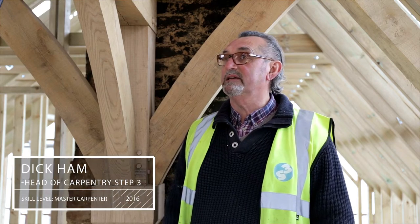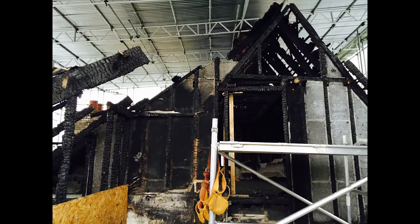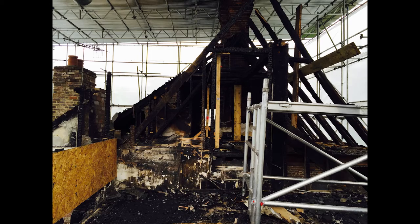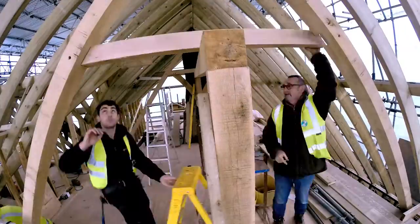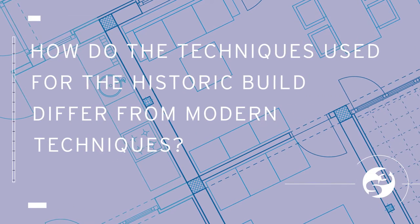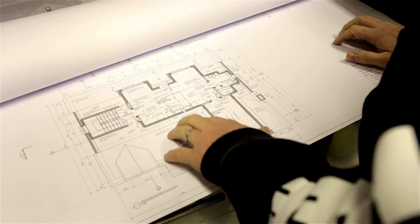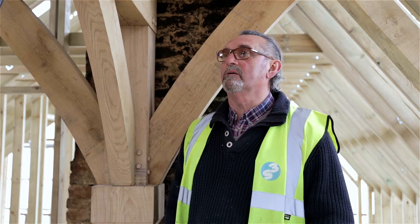The roof here was completely gutted by fire, and within that roof was the historic oak roof. We're here to replace the whole lot in accordance with the listing. A new build is more straightforward generally, and with a decent set of drawings, progress can be made pretty much from day one.